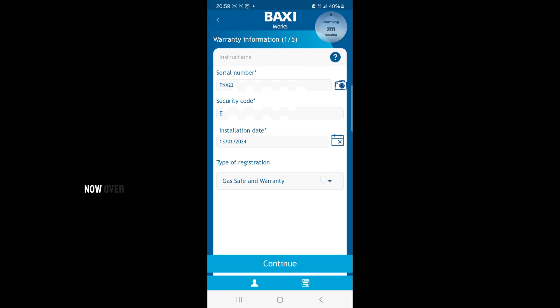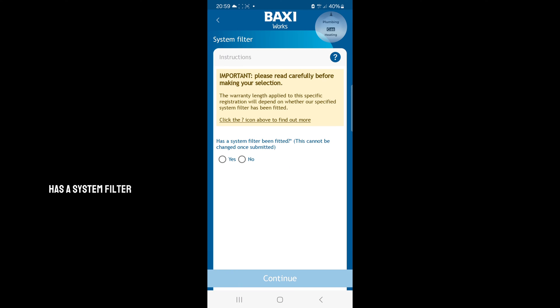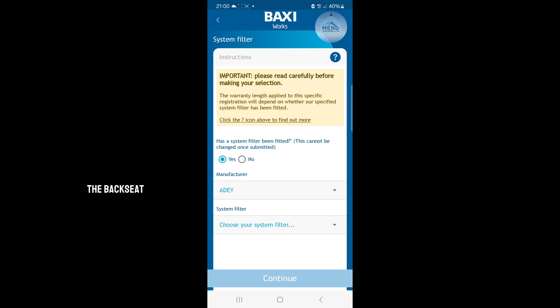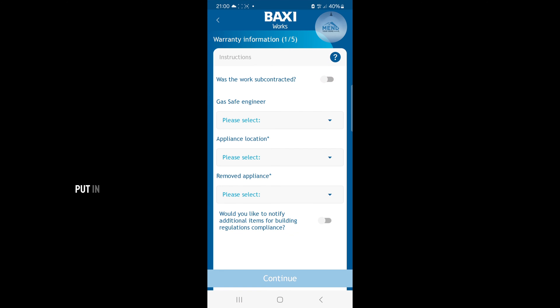I installed it on the 13th. Over here it asks what you want to do — you can register via the Gas Safe website, or you could do it via Baxi for free. In this case we're doing the Gas Safe cert and the warranty, so we click continue. Has a system filter been fitted? Yes, and it was actually sent with the Baxi — an AD — which is correct. They sent a MagnaClean Micro 2, so continue.